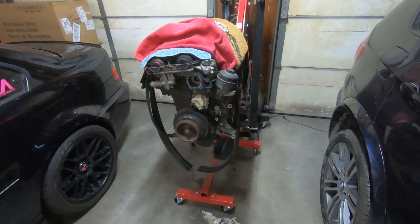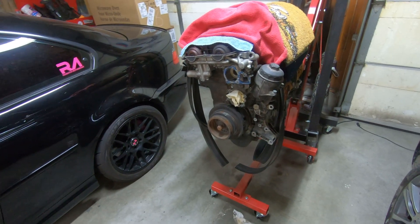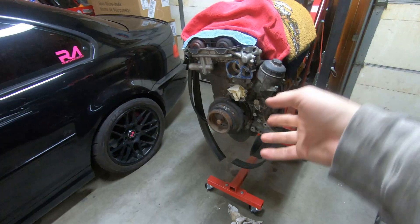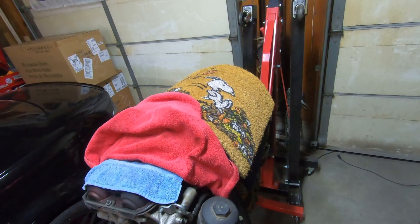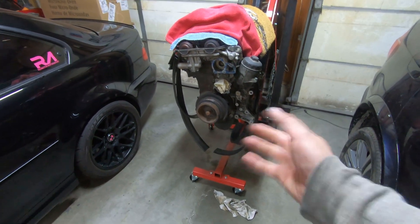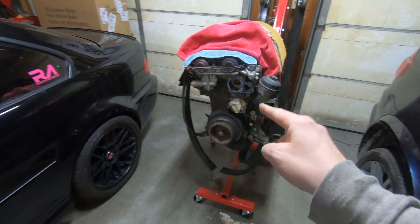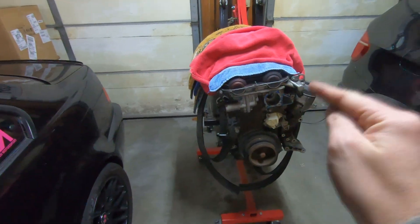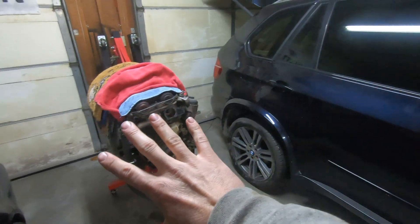Hey everybody, welcome back to Tens of Motorsports. Tonight I'm going to tear down the rest of this M54 engine. I've gone from just doing this as I go along — it's been used as a front door mat holder for a moment — but all of a sudden it needs to be done. I've got tonight and tomorrow to get this torn down the rest of the way and get it over to the machine shop.